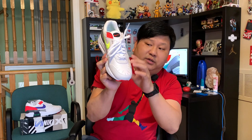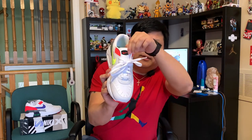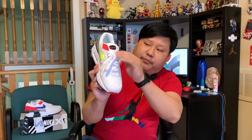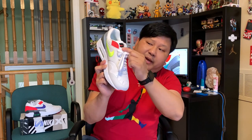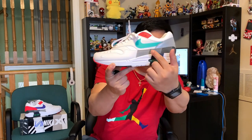Moving to the front of the shoe and looking at the toe box area, there's a nice design. The material is really nice — really soft, high-quality leather. Moving up to the tongue, it's also in leather with white flat laces. Then you have what looks like a red or hyper orange swoosh here, with a red swoosh against a black background.